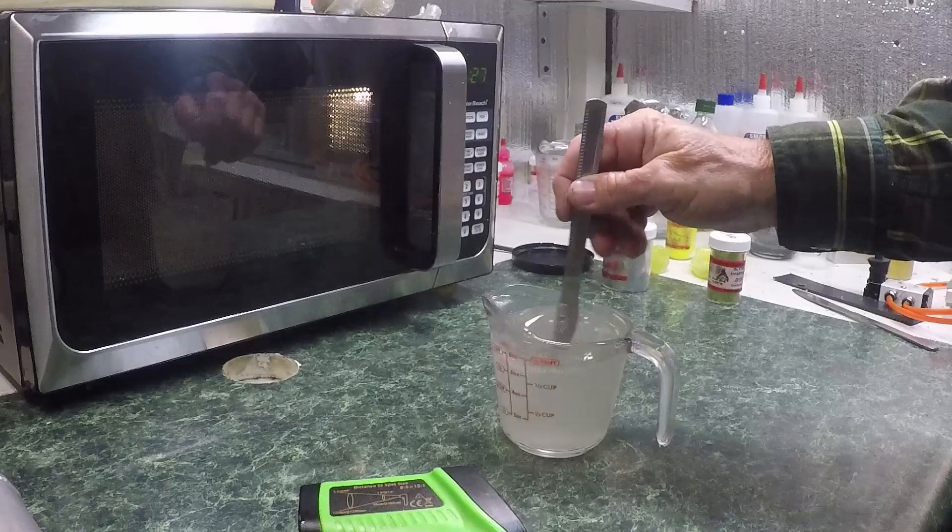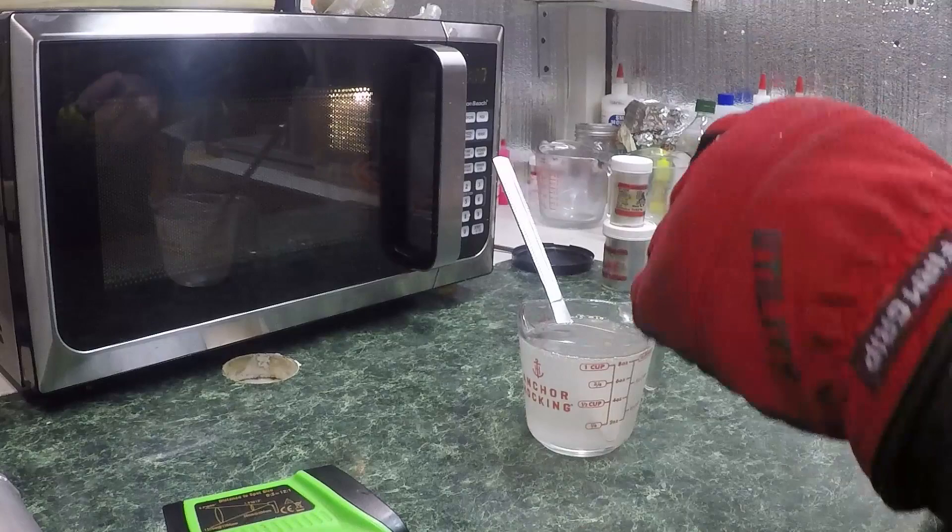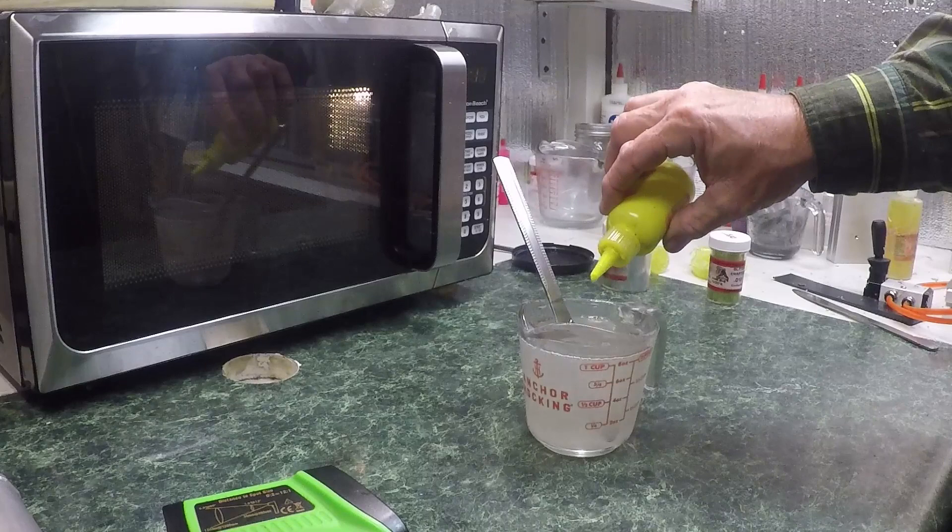I put both cups in at the same time and one of them is a lot hotter than the other. One of them was 280 and this one was 350. Figure that out — I think it's placement in the microwave. So we're going to make the first one chartreuse. Wally has a chartreuse top and a pearl belly. I'm going to do some counting here now.